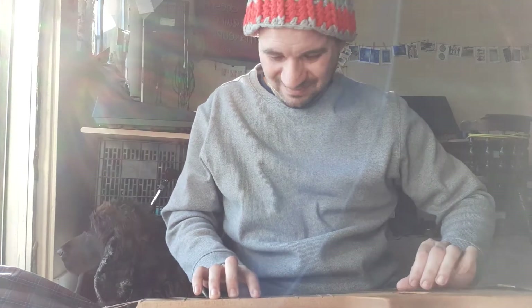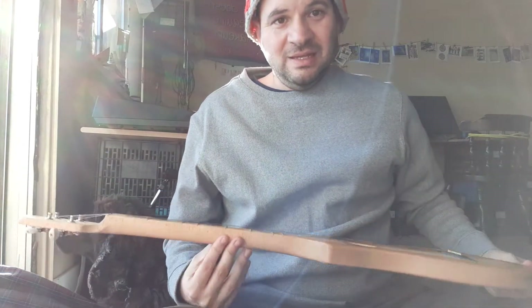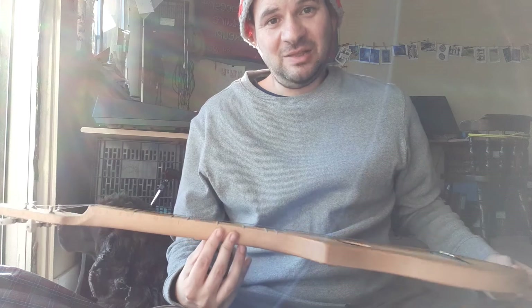This one plays the beat basically. Pretty amazing. I love this instrument.